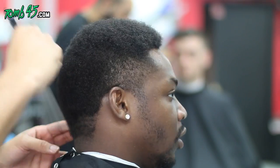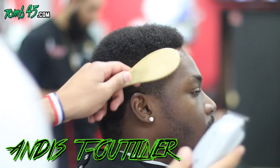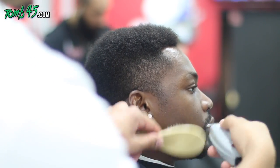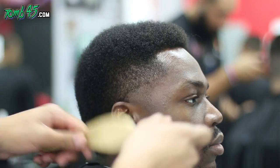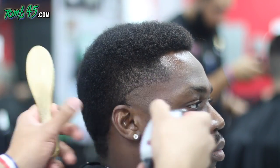The comb I'm using is a carbon plastic comb — you can get these at any professional store like Salon Centric. They're the best. Here I've got the Andis T-outliner, balding him out. You can see I'm going pretty high — this is the style he wants.